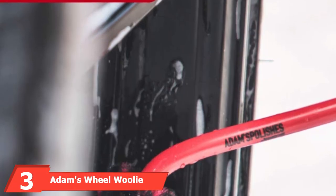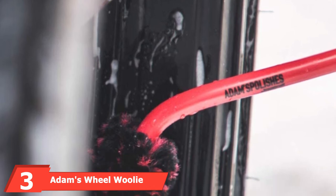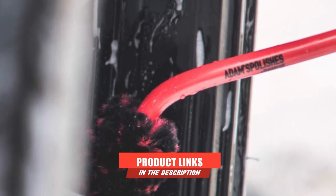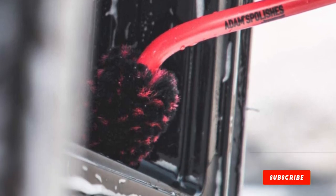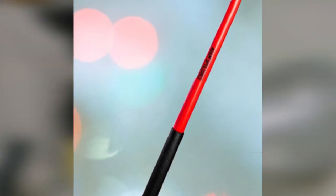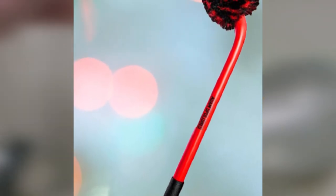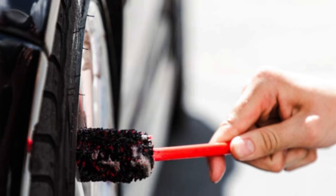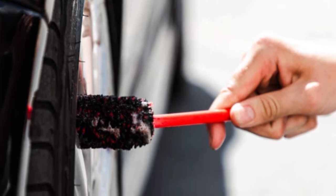The number 3 position is held by Adams Wheel Woolly. For a wheel-cleaning brush that's received numerous positive comments from customers, the Adams Wheel Woolly is a great choice. Its new fiber blend and 45-degree angle enables you to reach into all surfaces of your wheels for a dirt-free finish. It's even powerful enough to clean carbon buildup off exhaust tips. This cleaning brush is also designed with comfort and usability in mind. The non-slip rubberized handle allows you to clean an entire wheel surface without damaging your hands or knuckles, or the product slipping while in use.